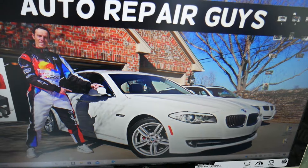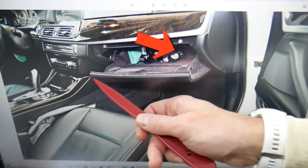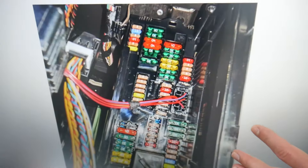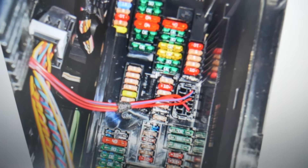Go ahead and open the passenger door. Once you do that, open the glove box. On the very back on the right side, you have a cover — remove that cover and you'll find a fuse box with a layout like this one. Before we continue, let's explain quickly why it's always a good idea to test fuses and relays.